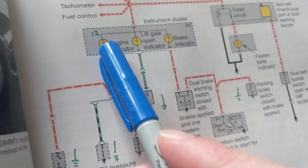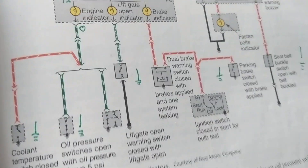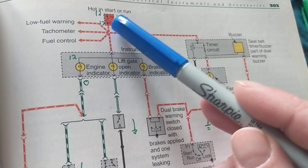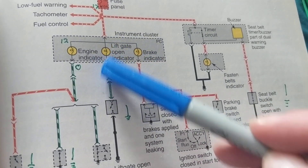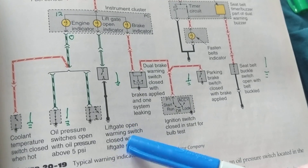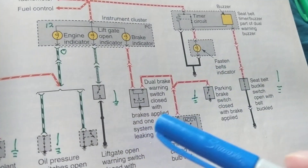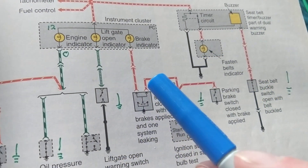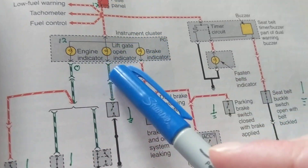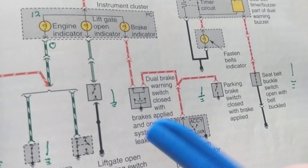Same concept applies to the lift gate or cargo door. Current flows through a bulb for that circuit. For the bulb to light, it needs a ground. When you open the trunk or lift gate — including the rear glass on some SUVs — you close a path to ground, and the bulb comes on to tell you that your trunk is open or there's a problem closing it.